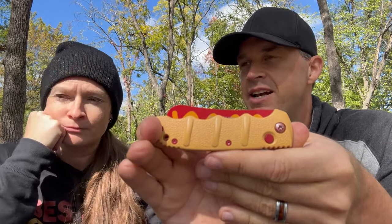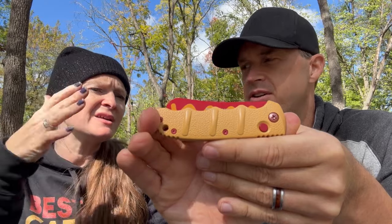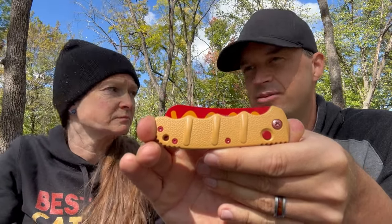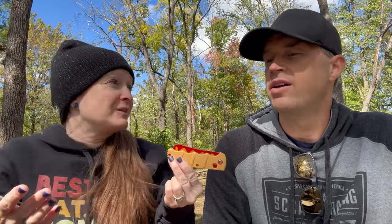The $69.95 — is that an average price, or more because it's an exclusive? I think they're probably about that. The bigger ones are around that price. I'd say you might expect less. These BladeHQ exclusives you have to get while you can — they're coming soon. I don't know how many they're making, and when this video is released they might already be available.